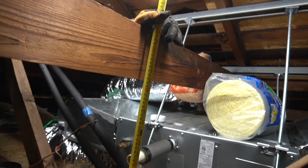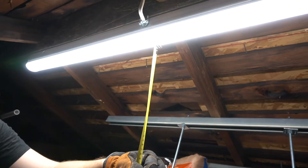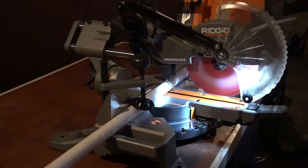The air handler has a pump that pushes the condensation up to a maximum of 27 inches, so we set up PVC piping that would run up out of the unit, across to the far end of the attic, and out of the house.